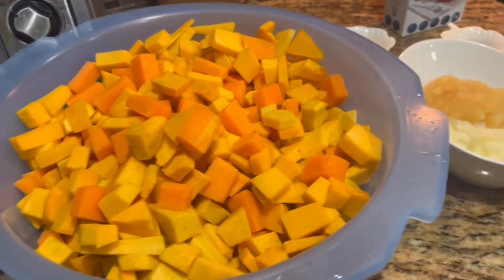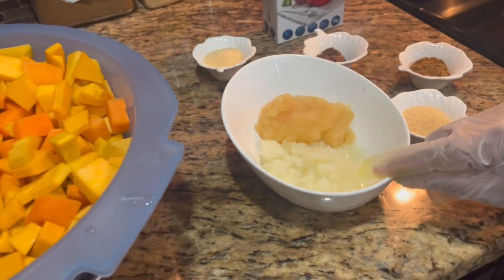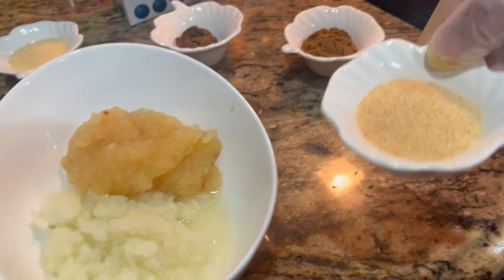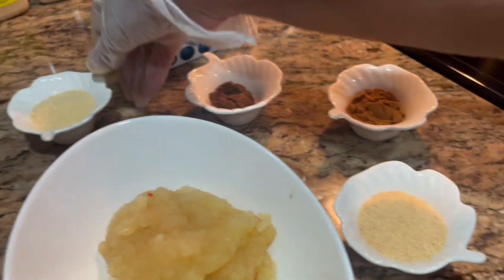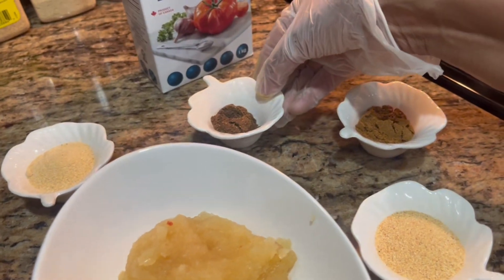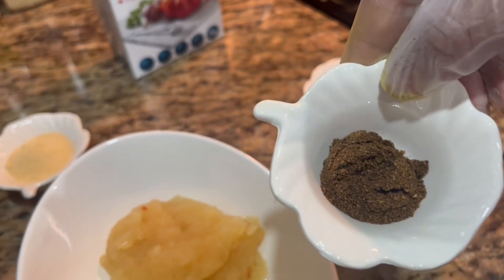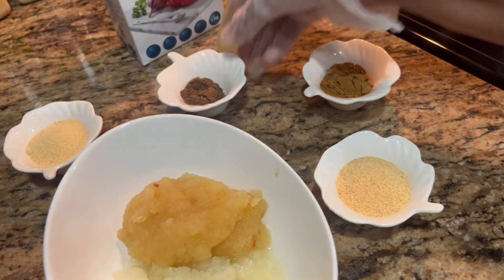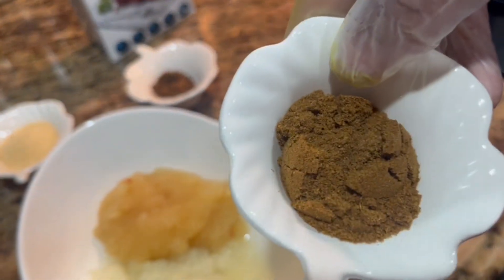These are the ingredients I'm going to be using: 2 tablespoons of onion, 2 tablespoons garlic, 1 tablespoon onion powder, 1 tablespoon garlic powder, 1 and a half tablespoon garam masala, and 1 teaspoon cumin jeera.